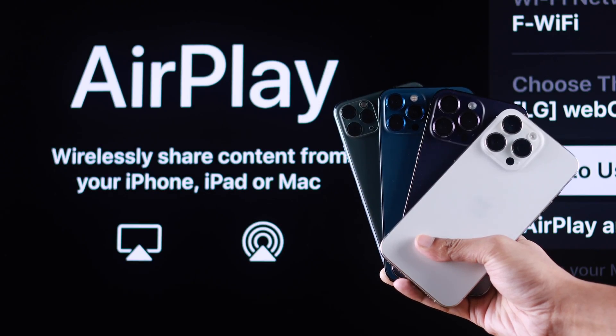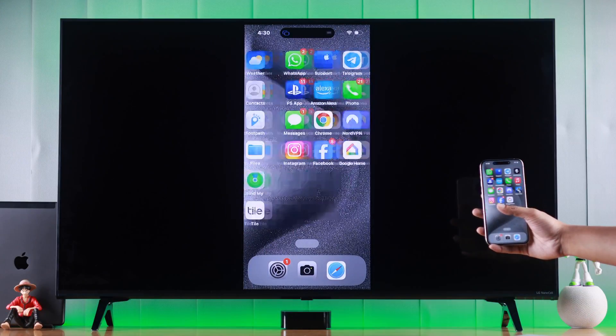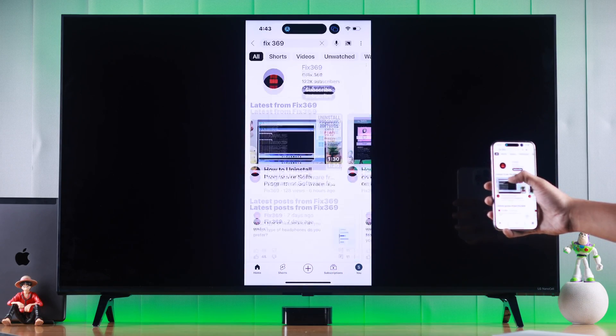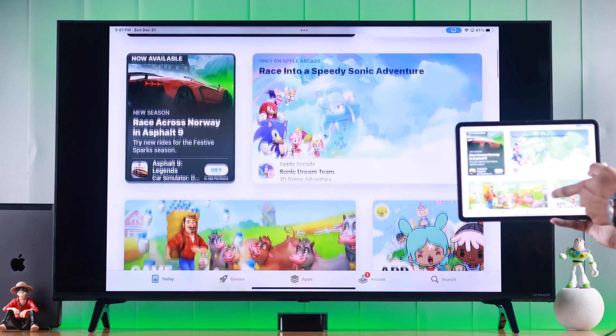If you want to screen share your iPhone or iPad to your LG Smart 4K TV, then you can easily do that via screen mirroring or AirPlay. Let me show you how to screencast on an LG NanoCell TV running on WebOS.